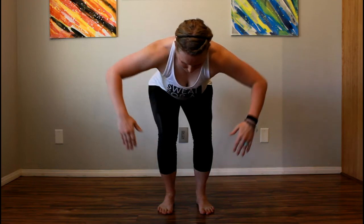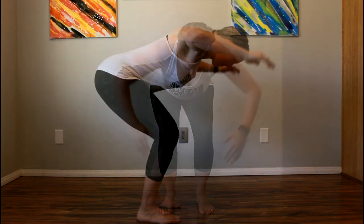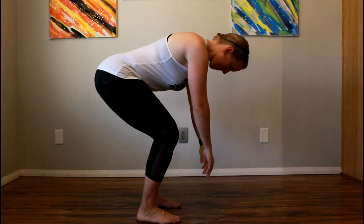Then perform a touchdown position where you pull your elbows up and then rotate your hands so they're facing the floor.